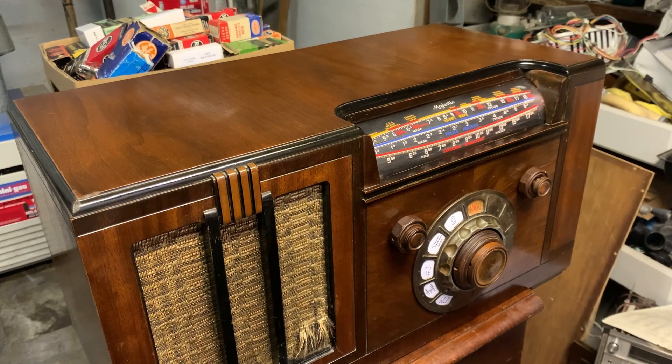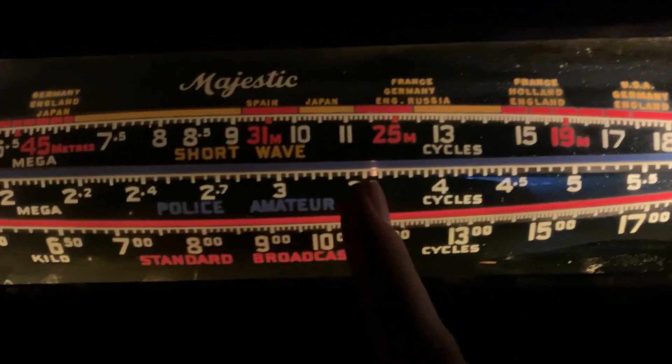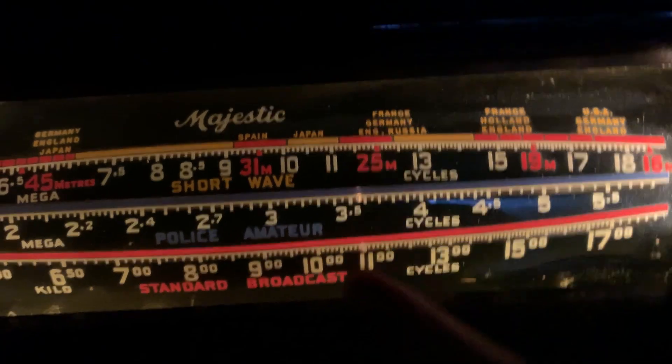So there you go. Here it is in the dark — this is a really nice dial glass. You can see the line there projected from that little light bulb that I rewired.